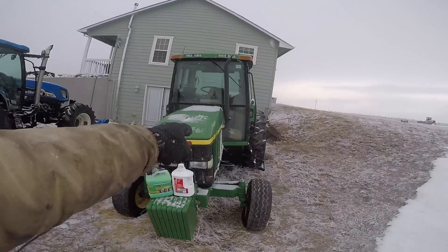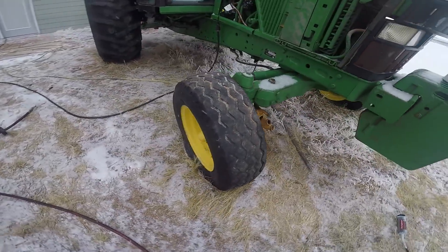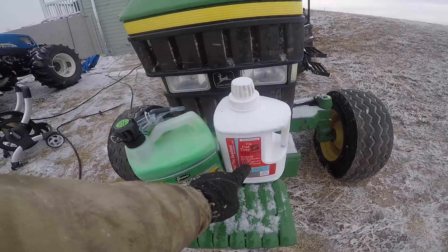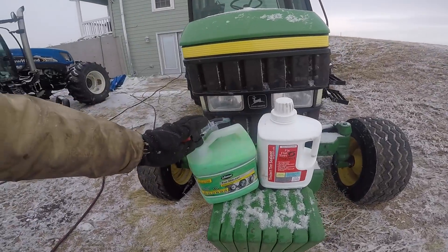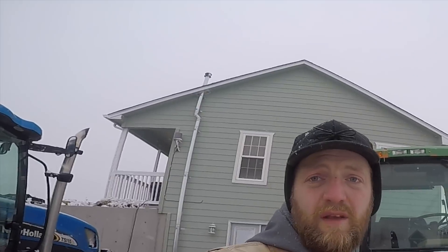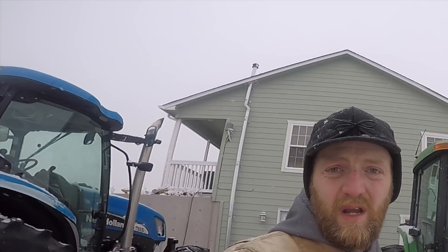Today we're going to be taking a look at tire sealant. This is our John Deere model 6410 and both steer tires are completely flat — I believe the bead is actually broken on them as well from being so flat. We're going to fix that using Tireject in one tire and comparing it to Slime in the other. The good people at Tireject were kind enough to send me a gallon of their product, and I purchased this Slime sealant at the auto parts store — it's the most commonly available tire sealant on the consumer market.